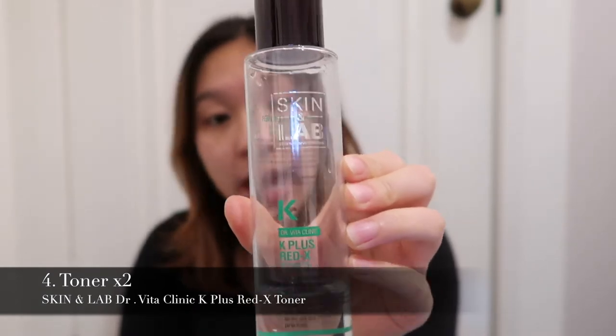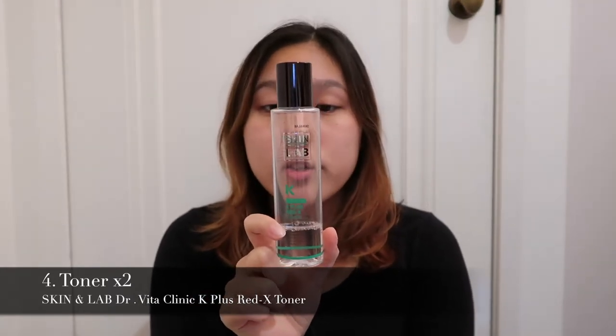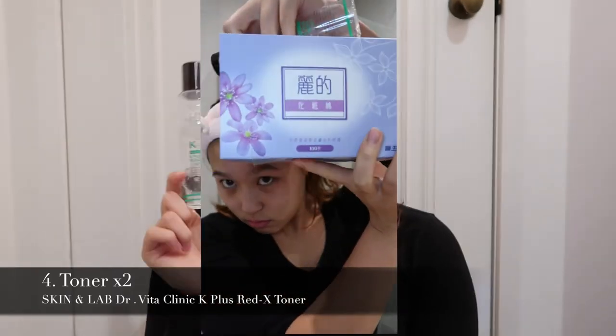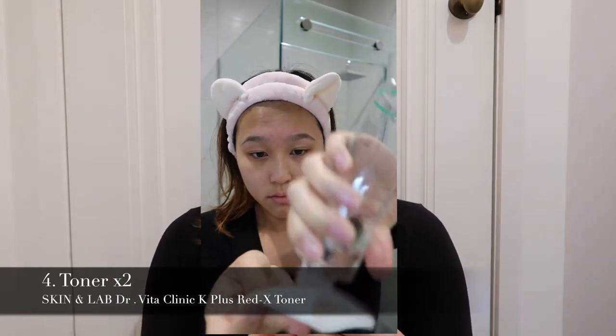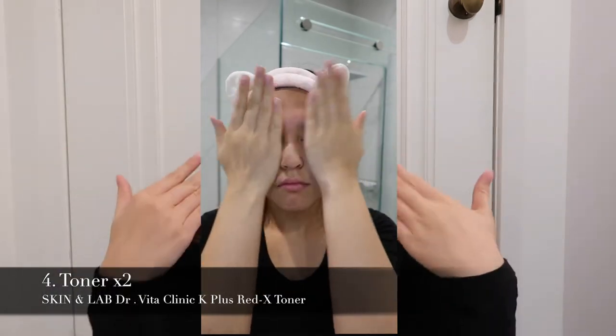After the exfoliator, something I don't do that often is toner. I'm currently using the Skin Lab K+ Red X toner — I'm running out, but I have the Lift toner to swap in halfway through. You apply it about two times: first wiping off any extra dirt and dead skin cells, then soaking it in. Some people do up to four layers of soaking, but I'm cutting it down to two.